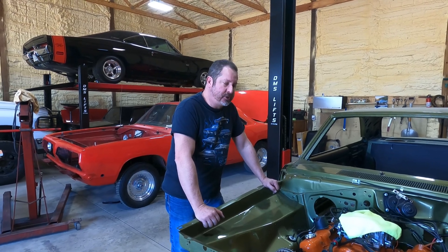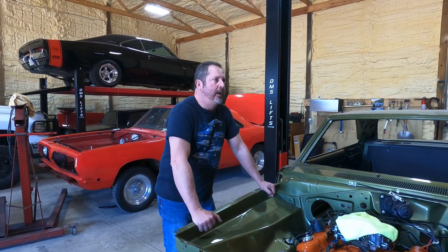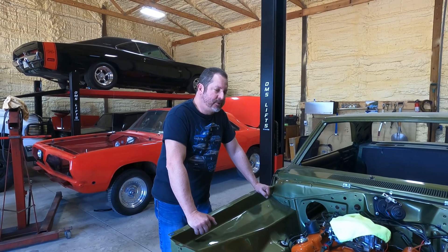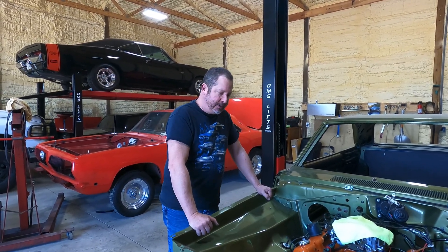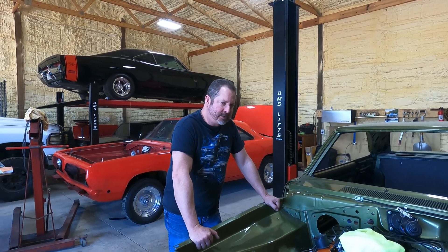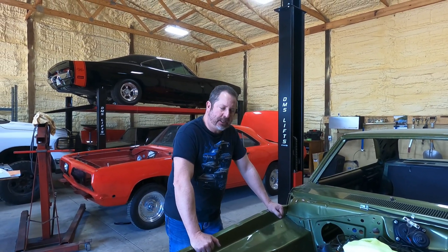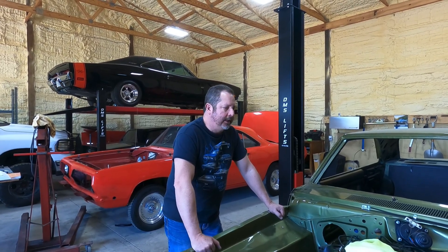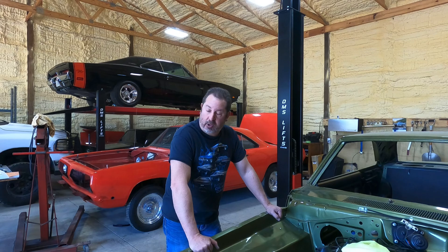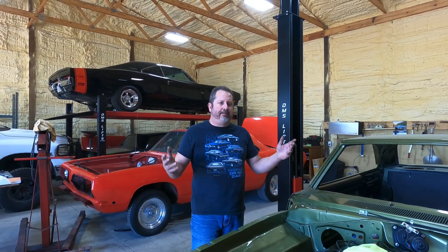That gets into another discussion. Let's say you have a factory numbers matching 1969 Hurst Olds 442 and you want 550 horsepower out of it — that's really not the car to do that with. You wouldn't take a holy grail car like that and stick an aluminum cylinder head on a numbers matching 69 442, just like you wouldn't take a numbers matching A12 4-4-6 pack, all original, and go sticking an Indy head on it. You'd ruin the originality and diminish the value.